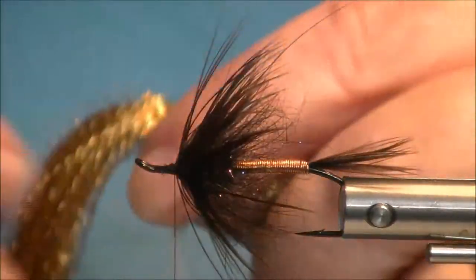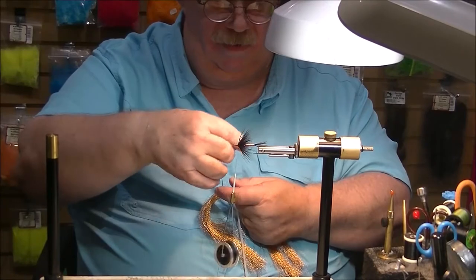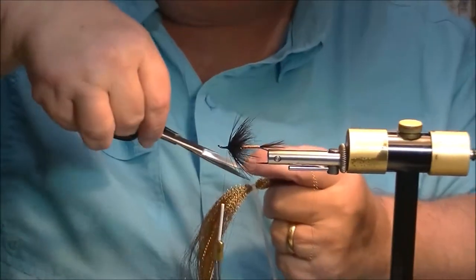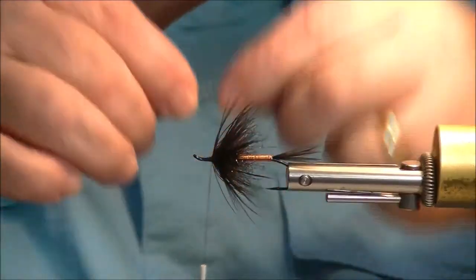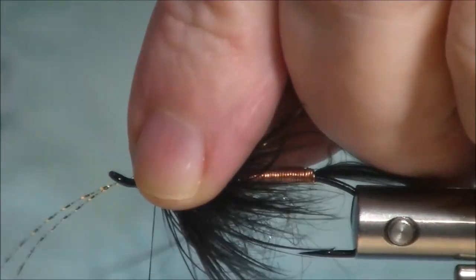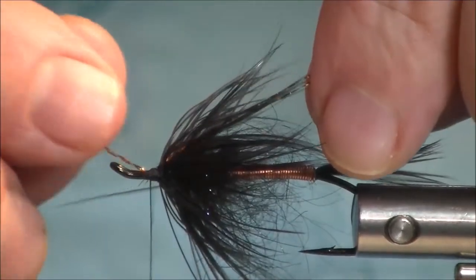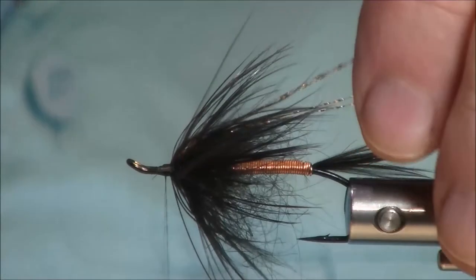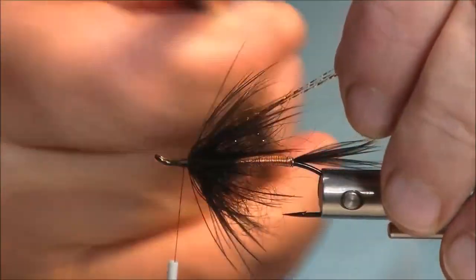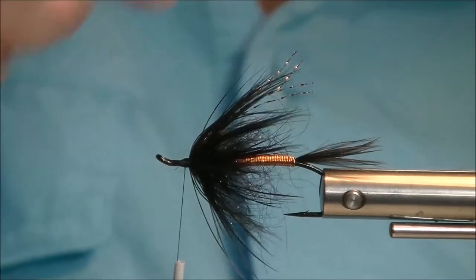Now for some crystal flash — just need a couple strands of this. Pull that back and attach it underneath the head. Cut these off to just about the base of the tail — I like them a little bit short on this fly.